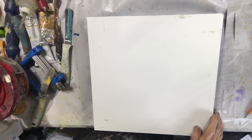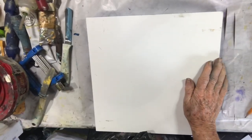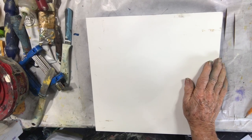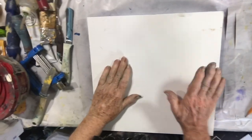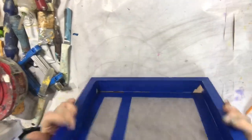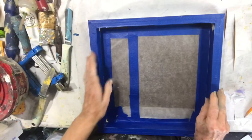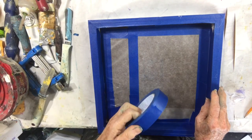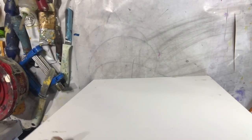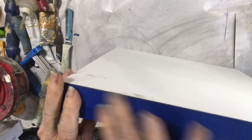Hi everyone, here we are again. I'm going to start another cold wax painting and I thought I would show you how I prepare my panels. I'm going to put this one on a cradle panel — when I say cradle panel I mean wood. This is wood, it's been treated and it has sides on it like a frame. I've taken blue painters tape and taped the edges, which go all around the panel itself.